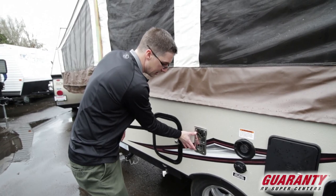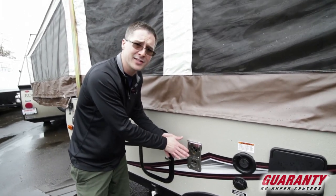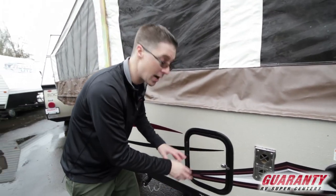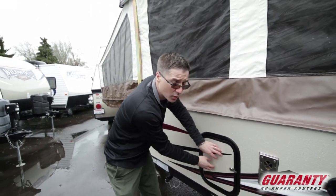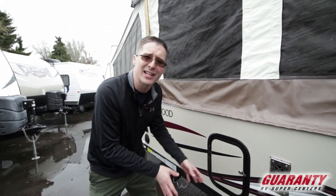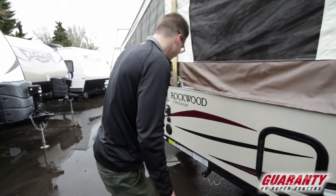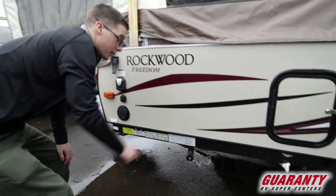This is the furnace exhaust — I always like to point out, this does get really hot, so if you've got little kids, let them know not to touch this; it can burn. This here is the cassette. I didn't bring my keys, but the cassette potty is in here. When you get out in the morning and you've used your toilet, you're going to want to unlock this, bring the cassette out — it's like a small suitcase, very light, very easy to use — and you wheel it over to the dump station and dump your black. You do have another great dump in this trailer.